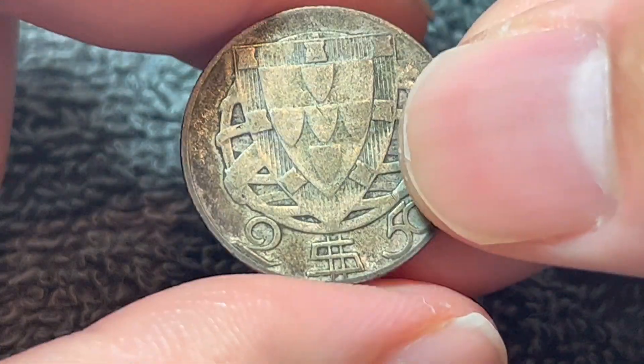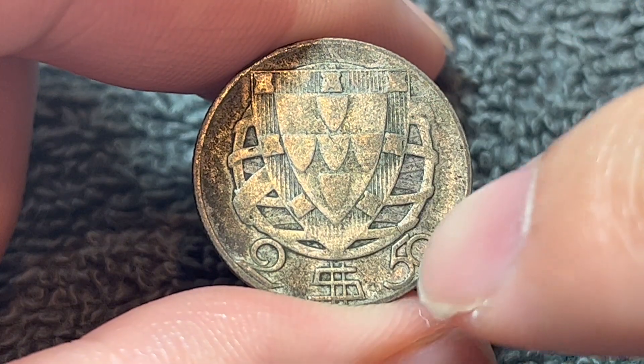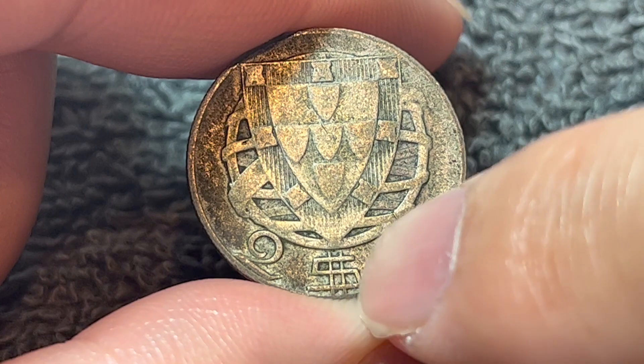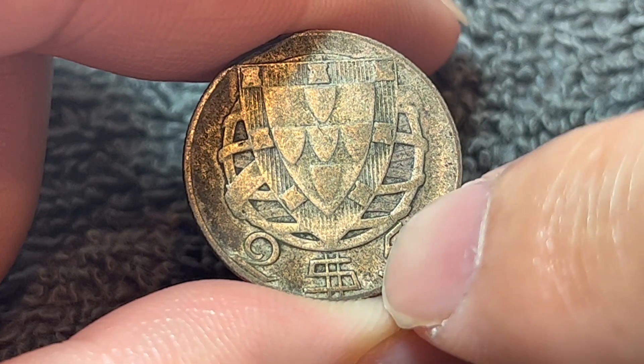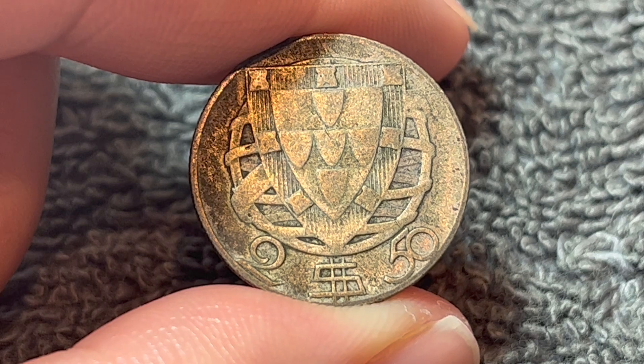If we turn this over to the other side, we see a Portuguese shield above the denomination — two escudos and 50 centavos. This is not a dollar sign; it's called the cifrao, which acted as a decimal point of sorts for the Portuguese escudo.